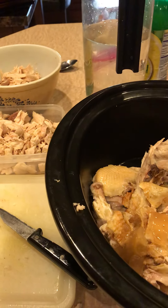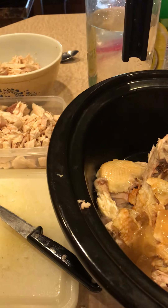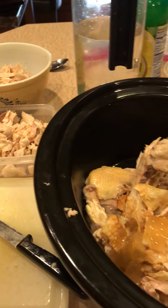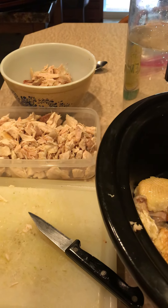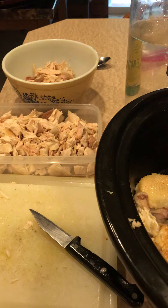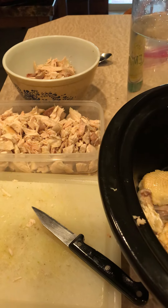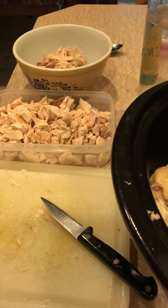I know I harp on bone broth so much, but I just want to show you how simple and easy this is. It also ties into so many messages I get about, oh well you have so much time to cook, and I can never think of what to cook, and meal planning is such a headache and it's easy to fall off track. While those are all valid points, you choose your own reality. You choose what's important to you.